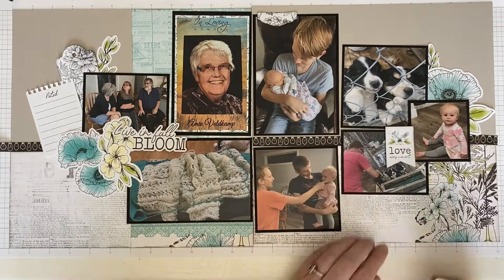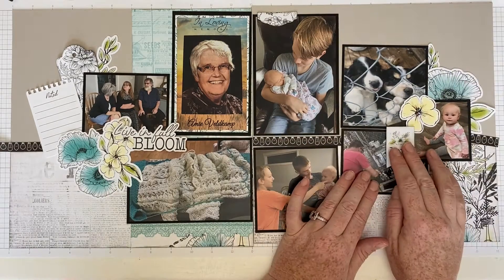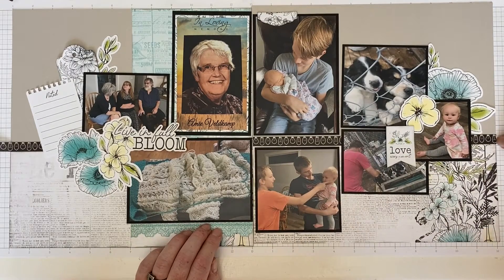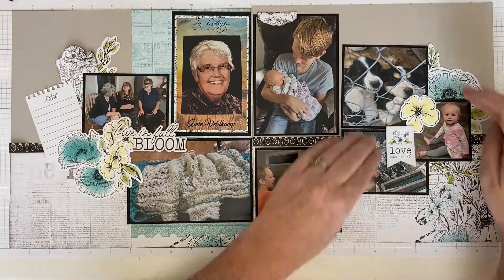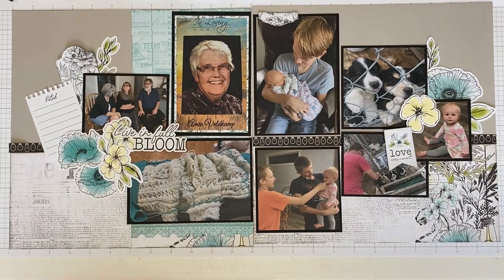I just think that little love element is perfect there, filling some of the empty space in front of Jordan, my little niece. My boys are really enthralled with the little ones — less so now, but they do really like to play with them and think they're pretty cute.